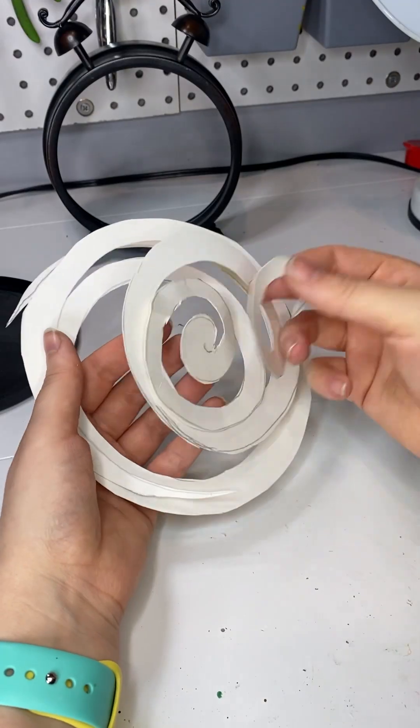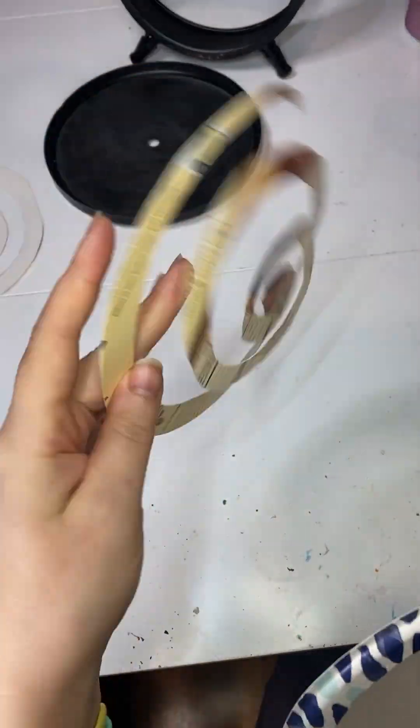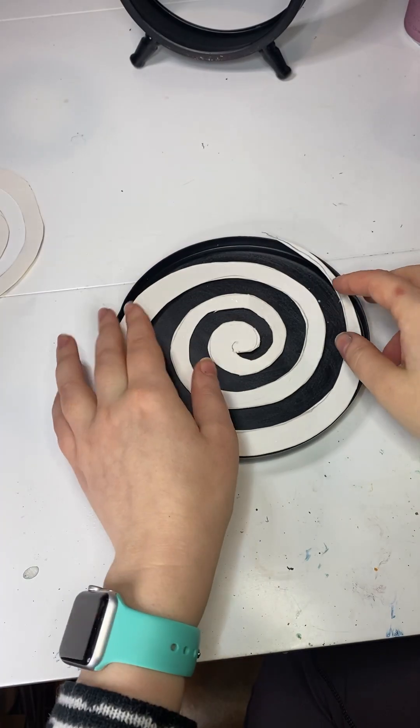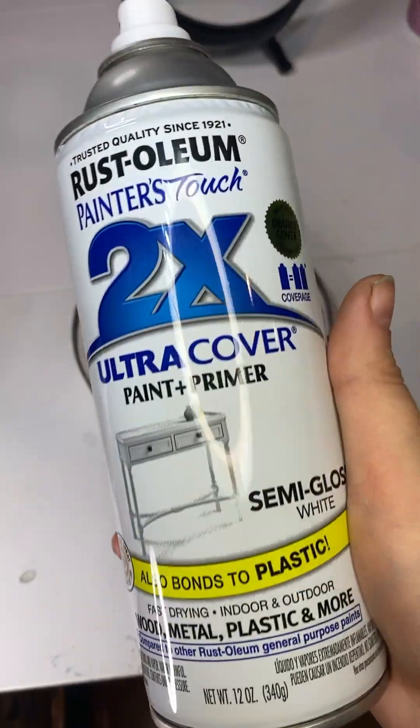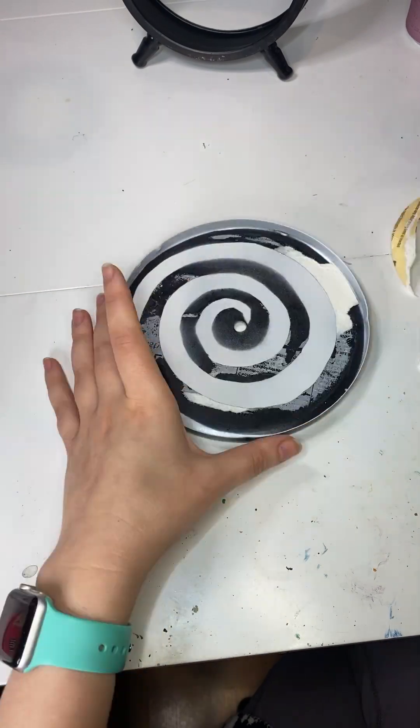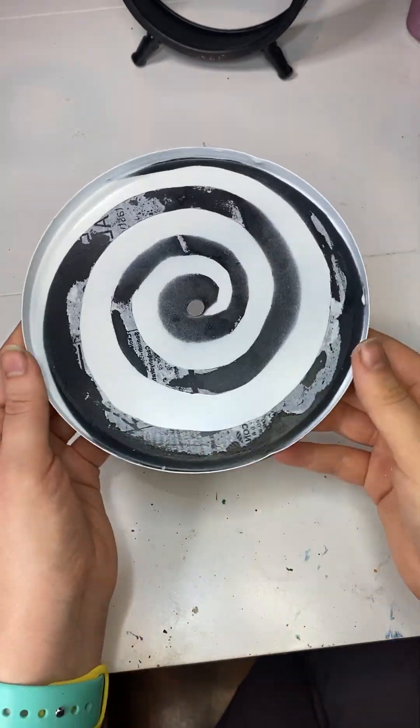I thought this clock would be perfect for an Alice in Wonderland scene. And since I can't freehand a spiral, I cut a template out and I'm gluing it to the back of my clock. I started to paint it but it wasn't showing up very well, so then I just used spray paint. You're getting very sleepy and you'll like my video.